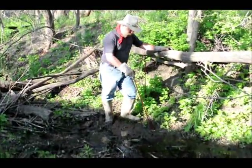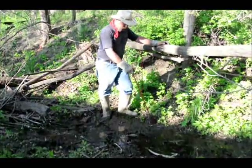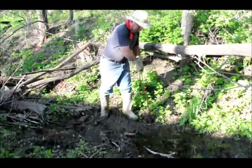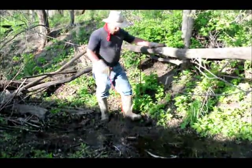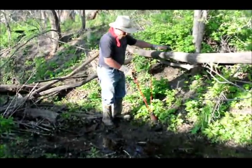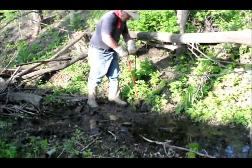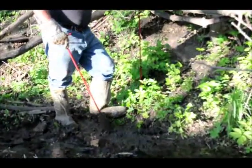All you do is you come up to the bank, give it a twist, pull it out — it gives you a nice hole. You can come up here a little bit harder, step on it, turn it, pulls out — makes a very nice hole.